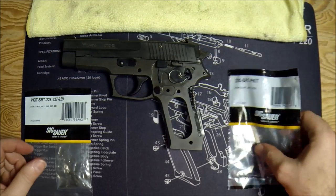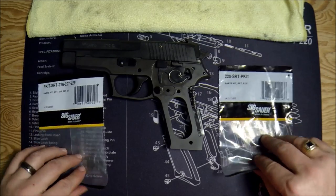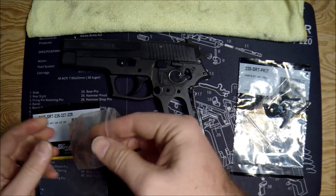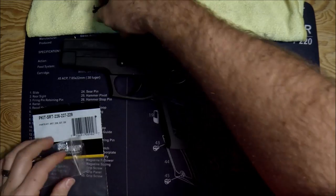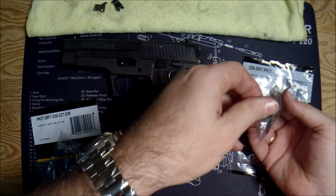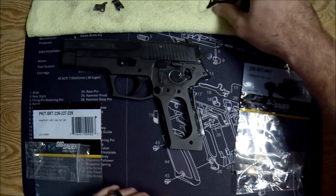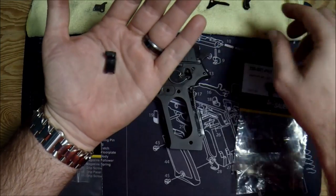Let's look at what's in the kit. The 226 kit and the 220 kit are pretty much identical with the exception of one extra part in the 220 kit. These are the stock pieces I took out of the 226, so I'm going to compare the stock pieces to the SRT kit pieces so you can see what's happening. There is a third piece in the 220 kit I'll talk about in a second. Here's what's in the kit — you get a new sear and a new safety lever.